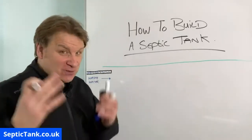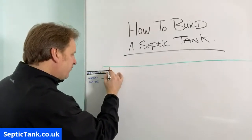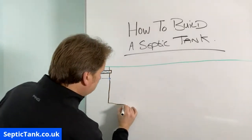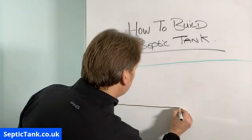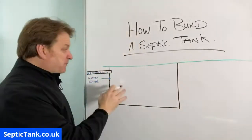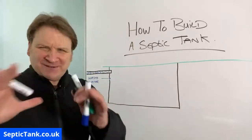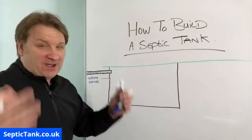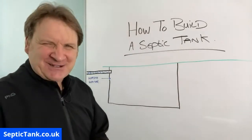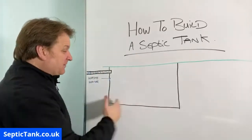The first thing you've got to do, obviously, is dig a hole. I'm going to try and draw this really straight — I'm not the best artist in the world. So you basically first of all dig a hole. I'm more of a better septic tank consultant than I am an artist, but the point is: dig a hole.